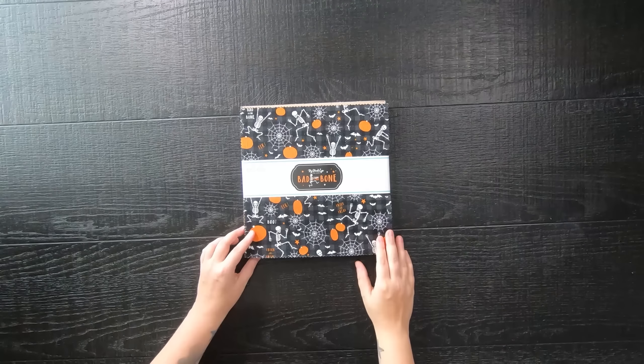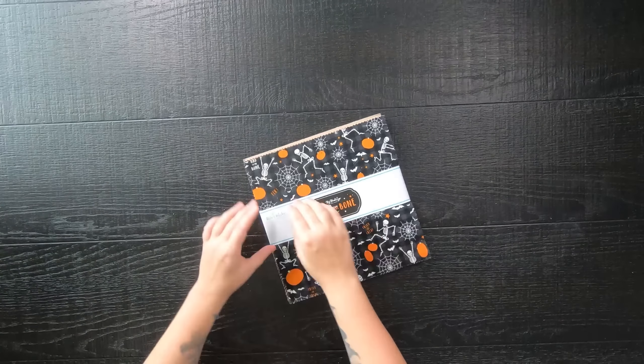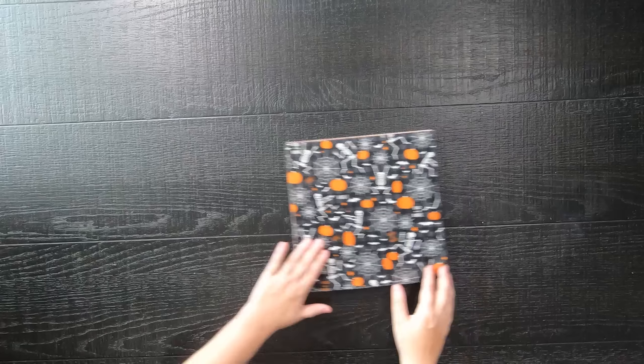You know those 90s scary movies where there is a female running from the bad guy and there's usually a sign that represents safety — but spoilers, it's not towards safety. Well, this is kind of the inspiration for this quilt, but I promise it will leave you with a happy ending once you are finished.